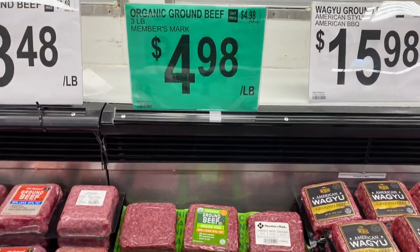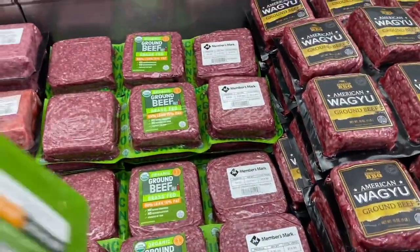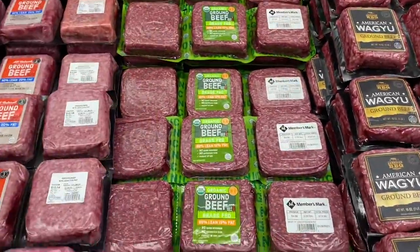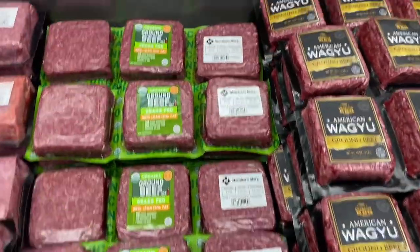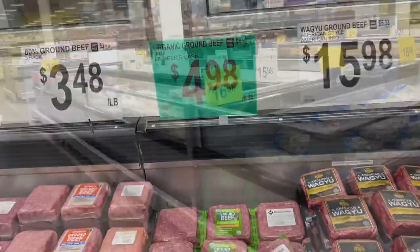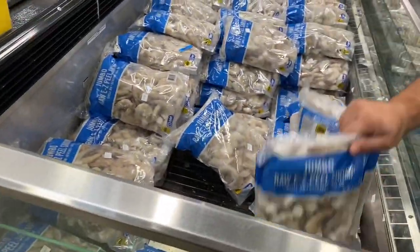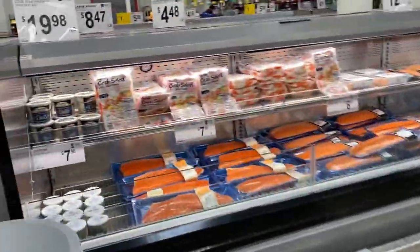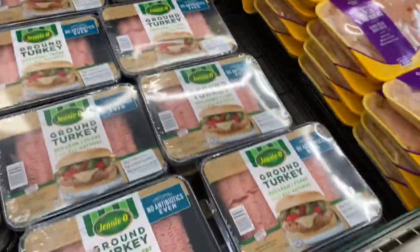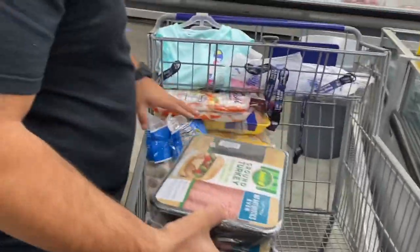Maybe we should take one of the grass-fed and give it a chance. Get the one that looks like it has the most color — not the darkest, but one that still has red in it. Let's get two of these and maybe two of these as well. Just to have it — they didn't have much of a meat selection. I usually get the boneless skinless chicken thighs and we were gonna load up on that.